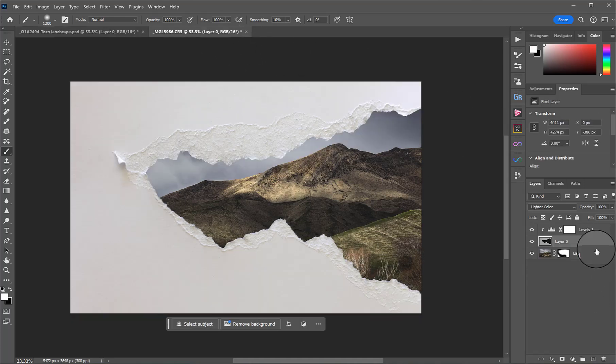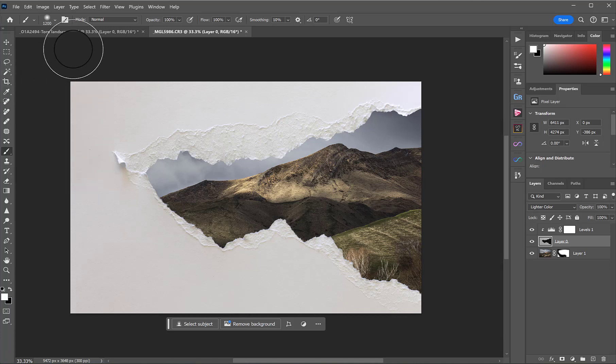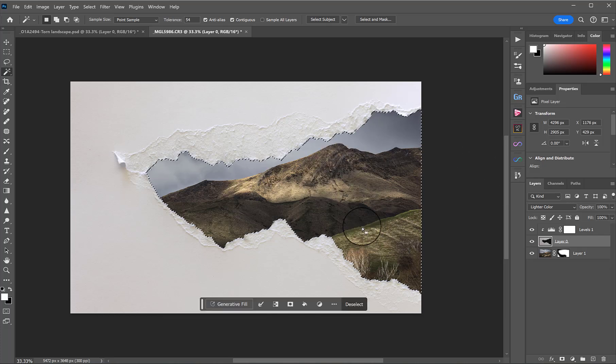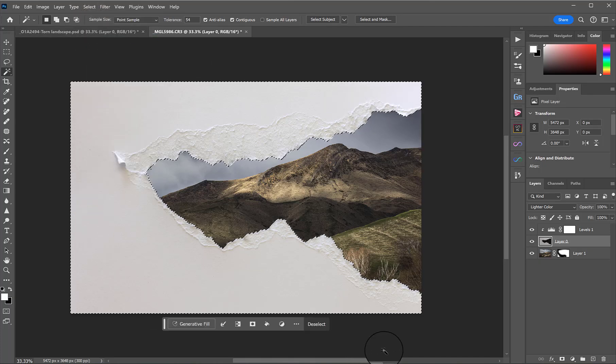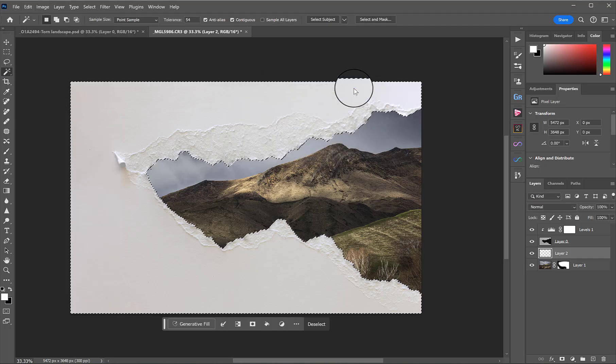I'm going to show you how to make it regardless. I highlighted my tear layer using my Magic Wand tool, then clicked in what would presumably be that black space. It selected that section and I inverted the selection with Select > Inverse, so now the white section is selected. I then added a new layer, pulled it down underneath the tear layer, went to Edit > Fill, made sure black was selected for Contents, and hit OK.